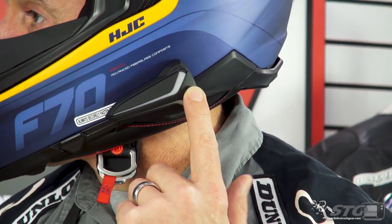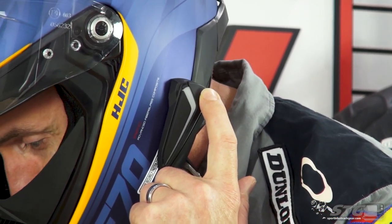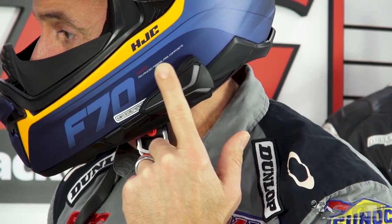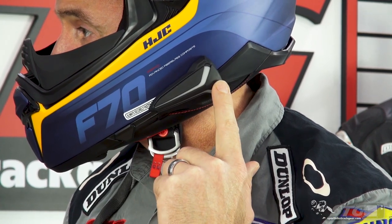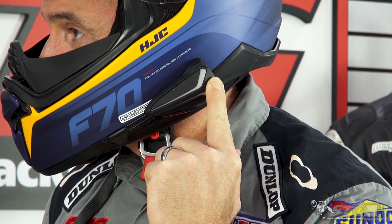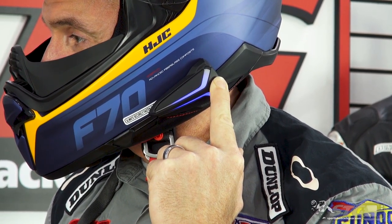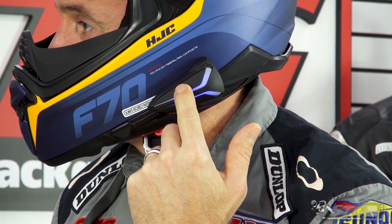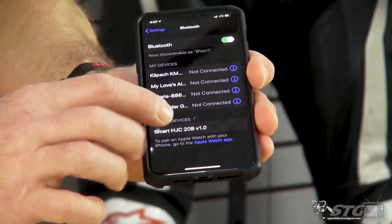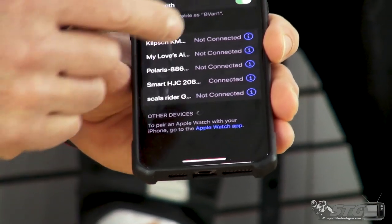To pair it, press and hold the center button. You need to hold it long enough until you hear 'configuration menu.' After you hear 'configuration menu,' release the center button and then tap the plus button. You'll hear 'intercom pairing,' then 'phone pairing,' and then you'll see Smart HJC 20B appear on your phone. Go ahead and tap that. 'Your headset has paired' — and you can see we are connected.